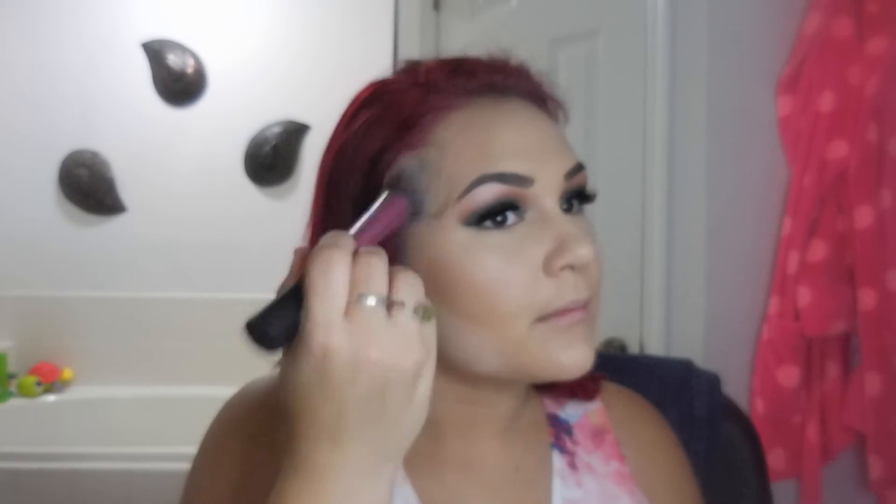Apply the bronzer right on the hairline, right up on your temples, right above the eyebrows. Put it in circular motions and bring it back along the hairline until you hit your contour. Once you're done bronzing the face — this is an optional step — go ahead and bronze right underneath your chin as well.